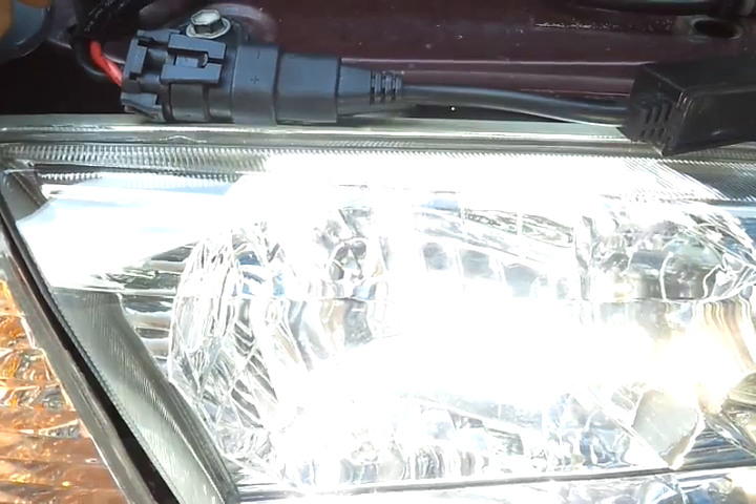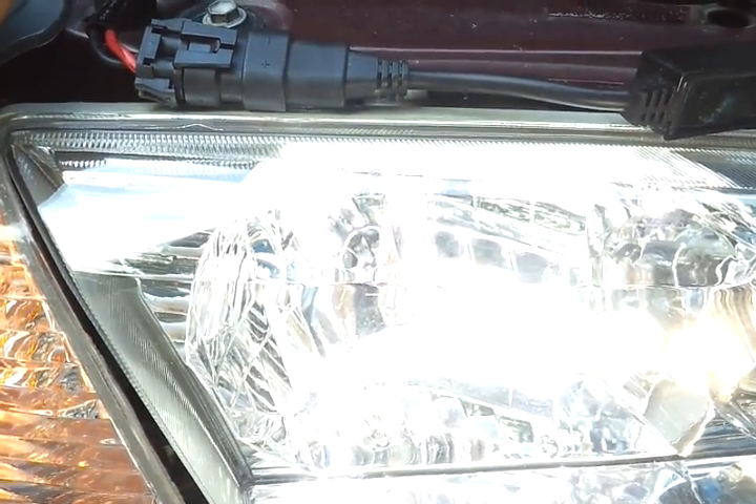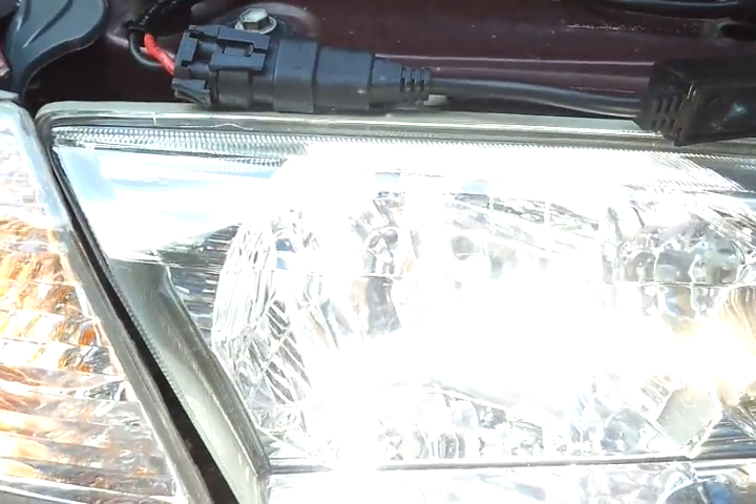If it doesn't turn on, then you might want to look at something else — the fuses, is it the vehicle, could it be a canbus vehicle system? If you have any questions, just let us know.